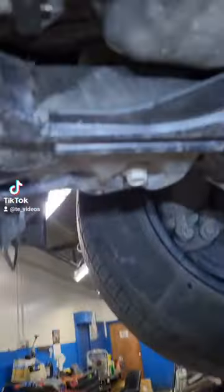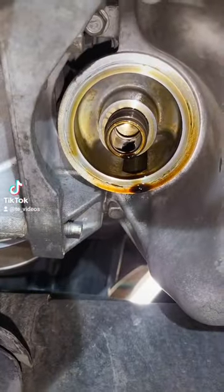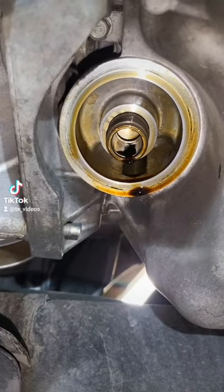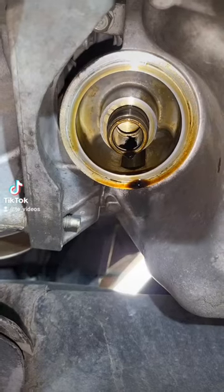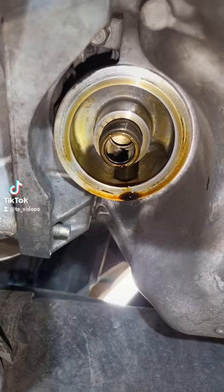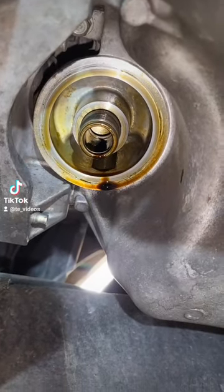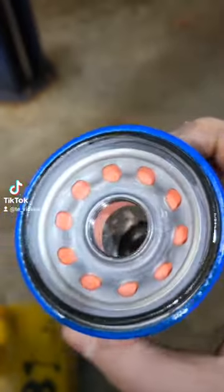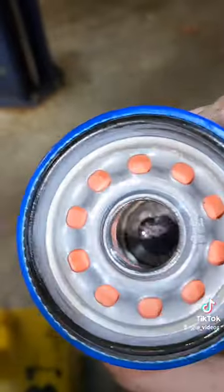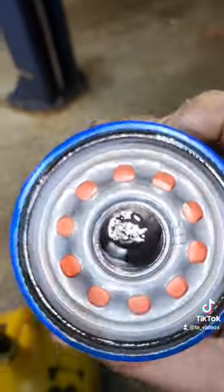Little PSA for ya: wiping off the mating surface of the oil filter housing is not really necessary — not if it looks clean like this. A little bit of used oil on the surface is perfectly fine. And on the brand new o-ring? A little bit of used oil — totally fine. Pre-fill? No thank you, not necessary.